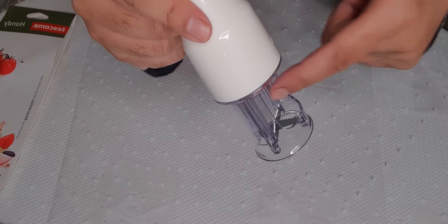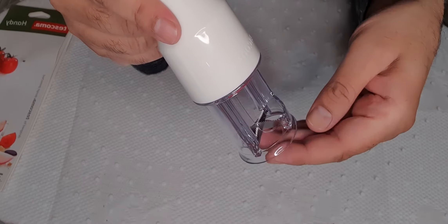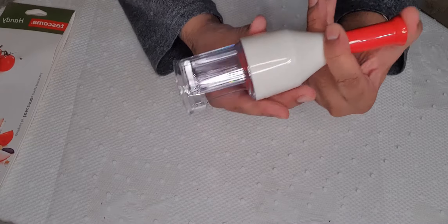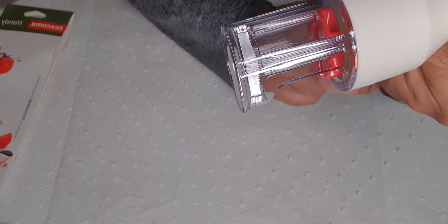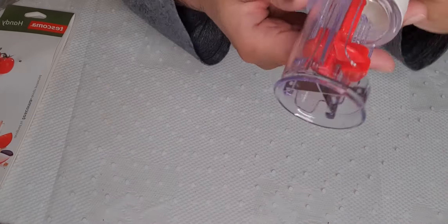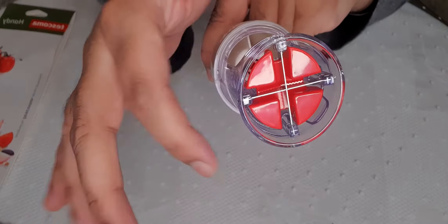So when you put your cherry tomatoes, grapes, or garlic — whatever you need to put in there — you simply just push that down. You can see it there. And then it should fall out into quarters: one, two, three, four.